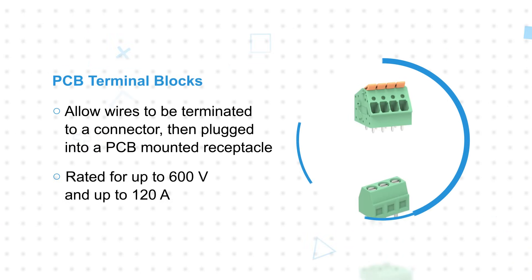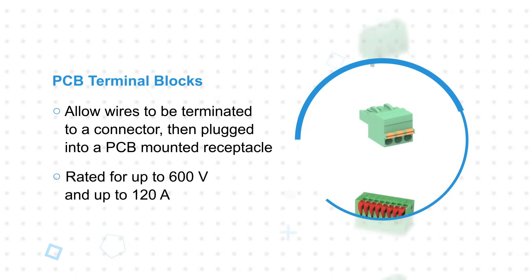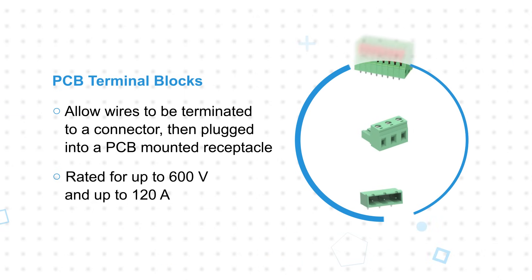Molex's portfolio includes PCB terminal blocks for connecting individual wires to PCBs, and PCB terminal block connectors that allow wires to be terminated to a connector and then plugged into a PCB mounted receptacle. These are rated for up to 600 volts and up to 120 amps.